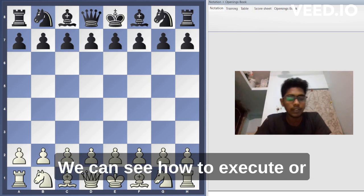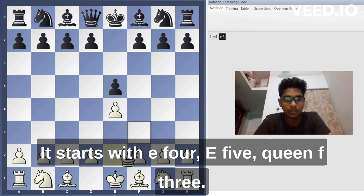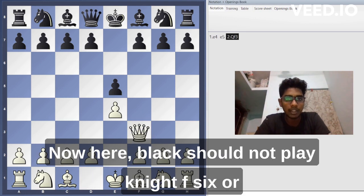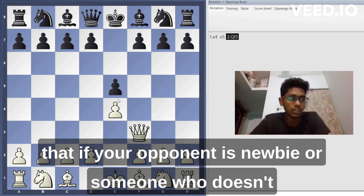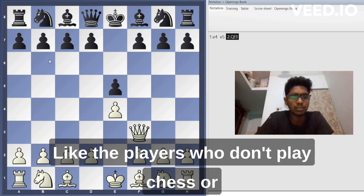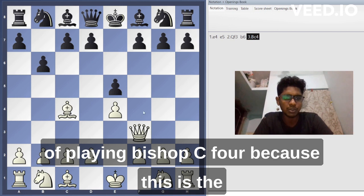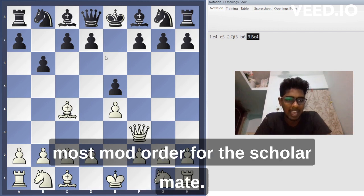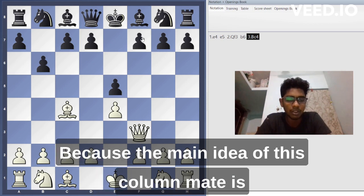Let's see how to execute a scholar's mate. It starts with e4, e5, queen f3. Now here black should not play knight f6, b6, or any developing move. Assuming your opponent is a newbie or someone without chess experience, you can try the scholar's mate. They might play a6, b6, or something random — we are going to stick with bishop c4, because this is the key move for the scholar's mate.